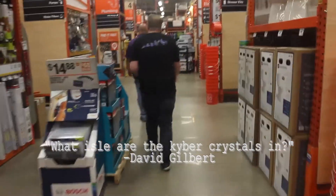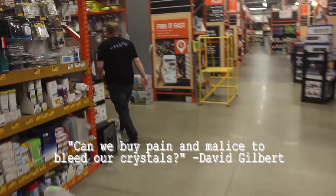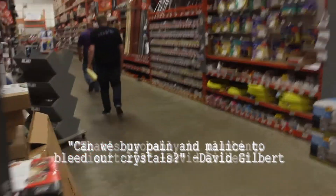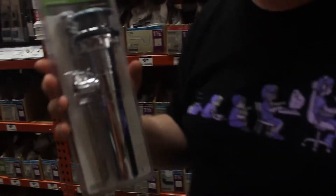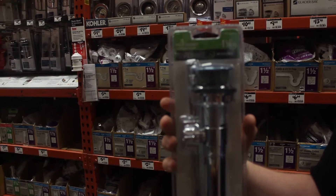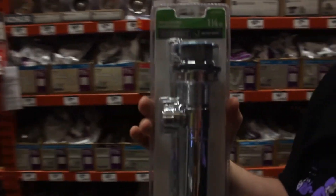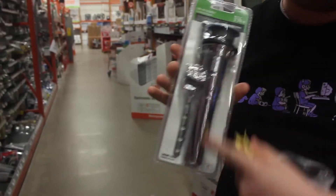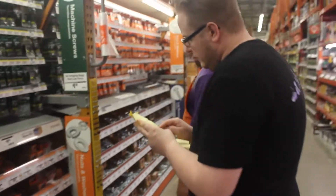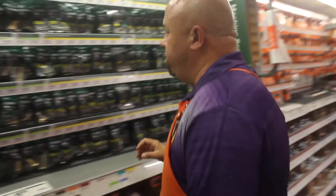What aisle are the kyber crystals in? I don't think they sell kyber crystals in Home Depot. So this is what we have here — this is a plastic pop-up assembly kit, inch and a quarter. This is your main body, and there's a lot of good stuff in here to use for building a lightsaber hilt. Very cost-efficient. My first one was mainly built out of just this. What size screws are usually in here? 10-24, 2-inch long machine screw.